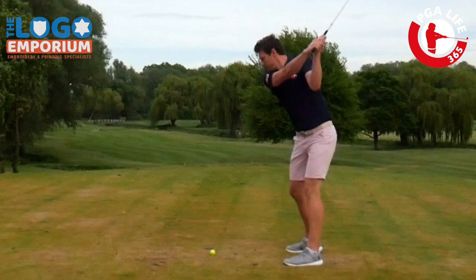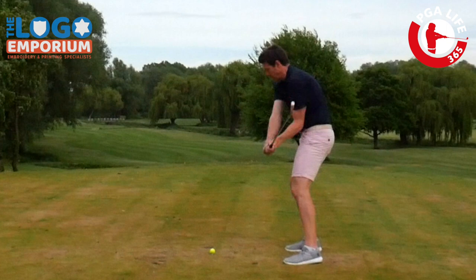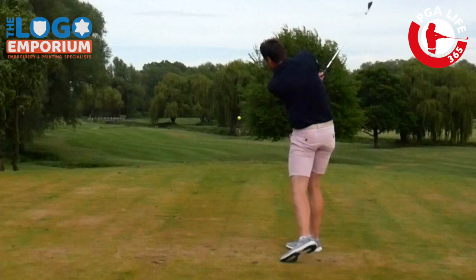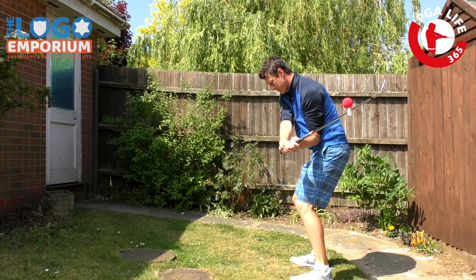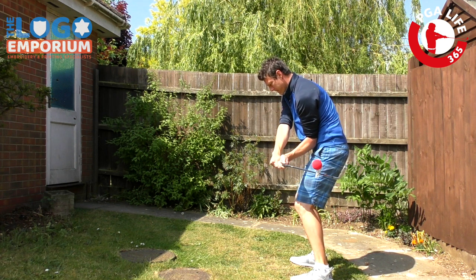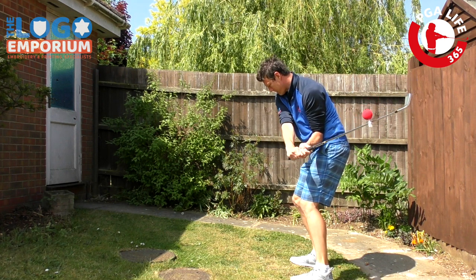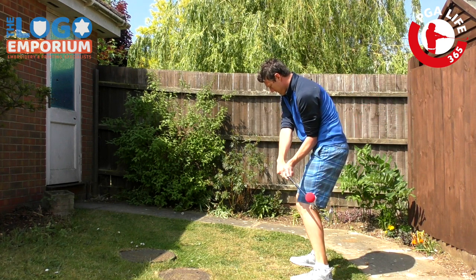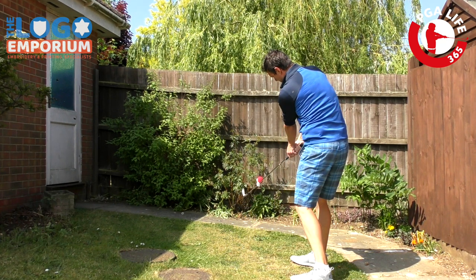Let's take a look at this swing from the first tee last week when I played with Adam, and you can see as the club gets here the club face for me is just a bit too open to my body, a bit too pointed to the left, and I have to really work my hands. It looks much easier to describe with this red ball. You can see the red ball is above the shaft but pointed to the right of the shaft, and while it comes down I have to work really hard to turn and twist my hands to try and get the club face back level.